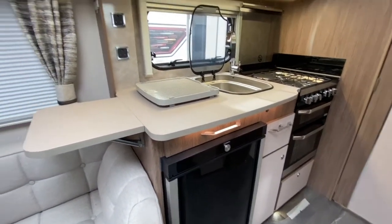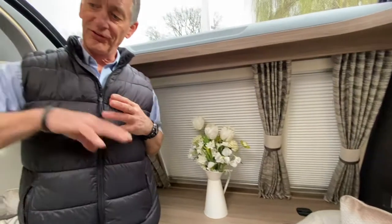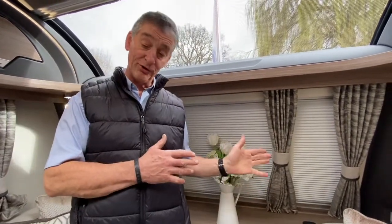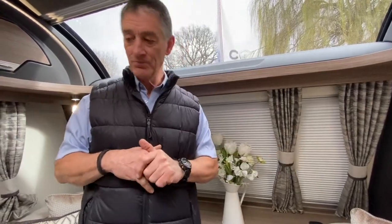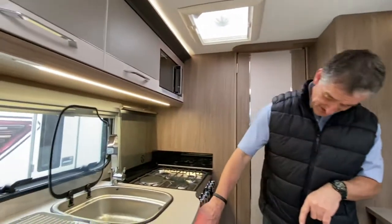That particular switch is basically used for night time use. If you need to illuminate the floor area — if somebody is sleeping at the front end and needs to do a run to the bathroom in the middle of the night — they can just illuminate the floor area rather than illuminating the whole caravan and disturbing everybody. I'm now going to the kitchen area because there's just one more switch to tell you about.